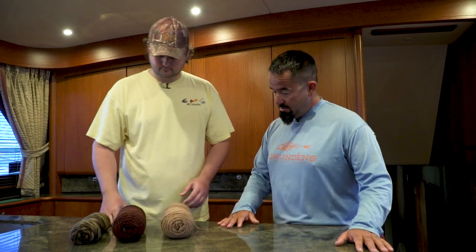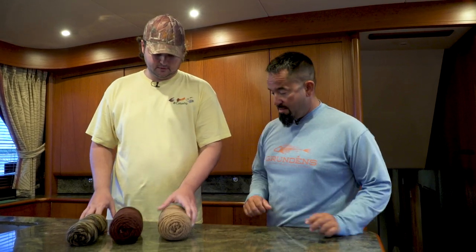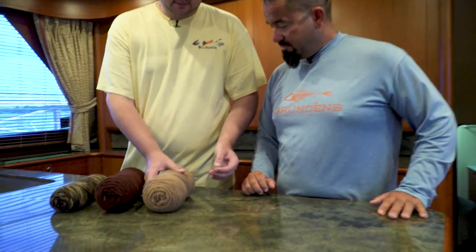I have no proof of that other than a week on bonefish and permit flats in the Keys and not spooking as many fish with these. So again, these come in literally hundreds of colors — there's like three full aisles dedicated to them at the craft store. It's a simple yarn, just twist it up.